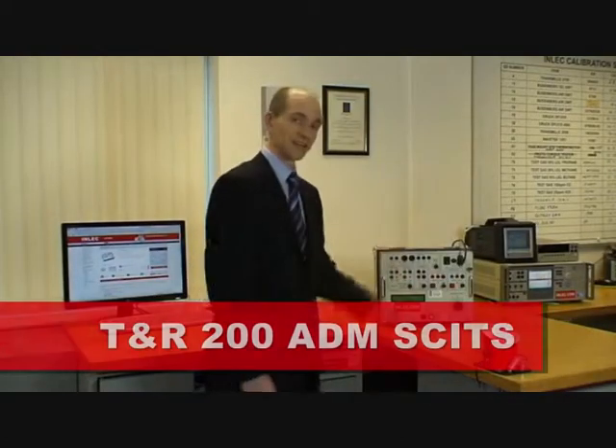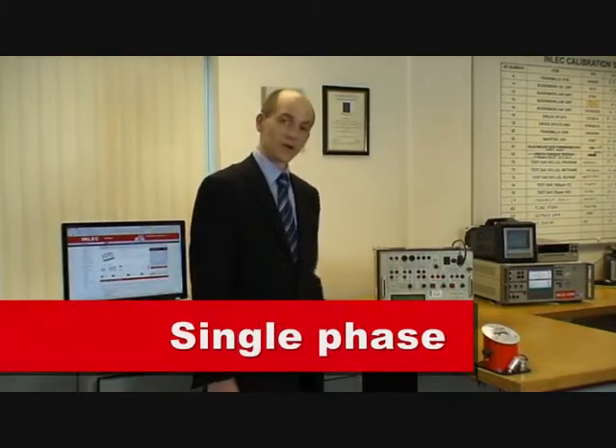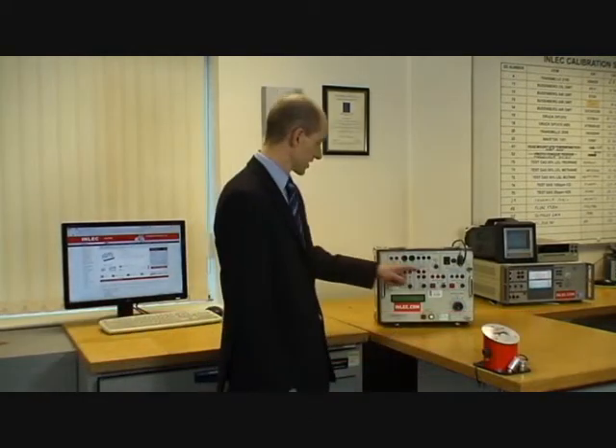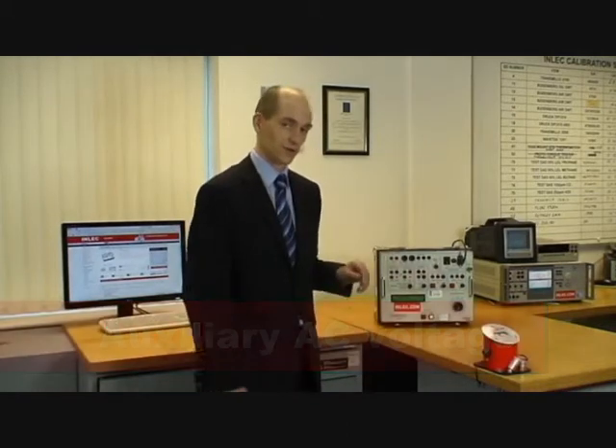Hello, I'm Ian Laid from TNR Test Equipment, and I'm here today to tell you about the 200ADM secondary injection set. It's a single phase injection set with an output current of up to 200 amps for short periods. It's also got an auxiliary AC voltage on it, so that you can put voltage as well as current on a relay.